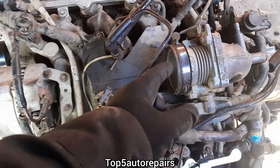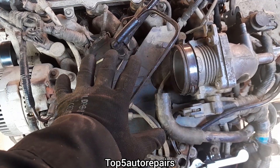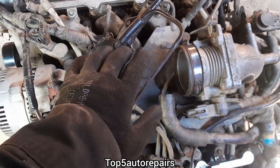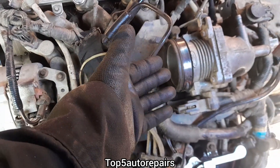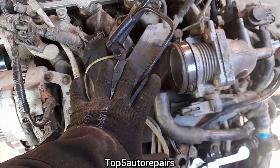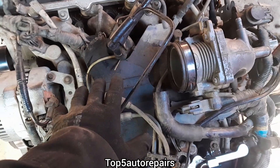If water finds its way into the intake — caused by maybe you did engine detailing or you drove through a body of water — water will enter through the intake or the throttle body and go straight to the combustion chamber, again causing your engine to hydro lock.